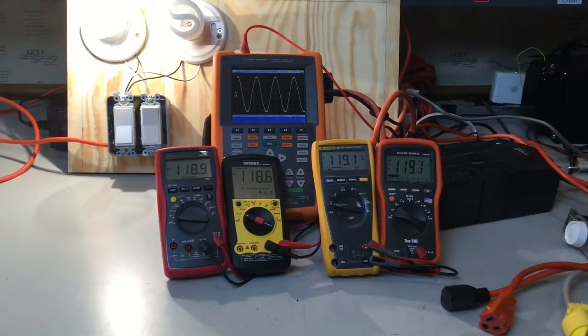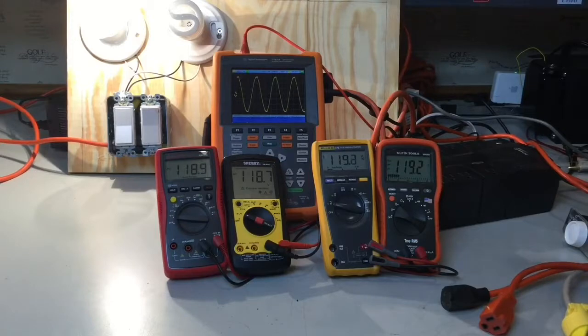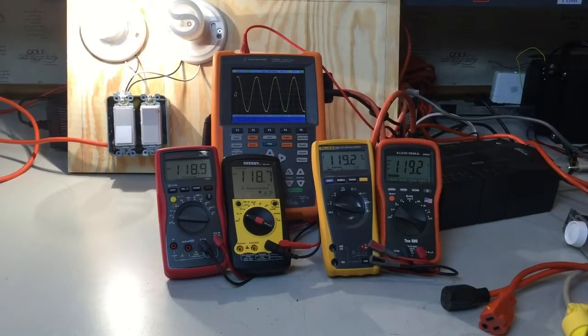Plugging back in, it goes back to AC power and my sine wave is clean. Both meters are measuring pretty close to each other, within a couple tenths of a volt. So basically, if you've got a clean sine wave — which you're going to have most of the time — a true RMS meter and an averaging meter are going to measure approximately the same voltage. It's only when you start distorting that sine wave that you're going to start getting different readings.